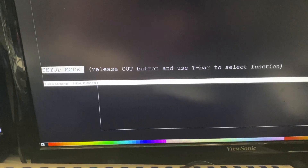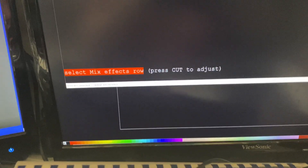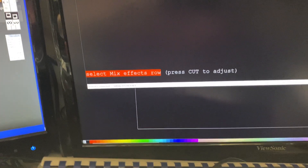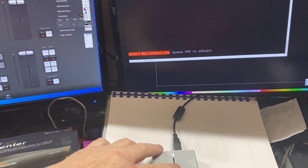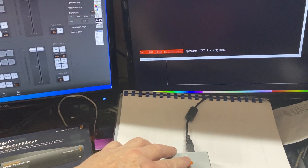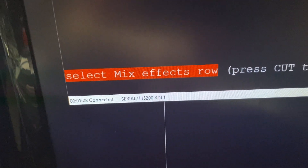Now we're in setup mode and it's saying 'Release Cut button and use the T-bar to select the function.' As I take my finger off the Cut button, it tells us the menu item selected is 'Select Mix Effects Row.' To navigate the menu, you just adjust the T-bar position — as I move it up, you can see the four available menu items.